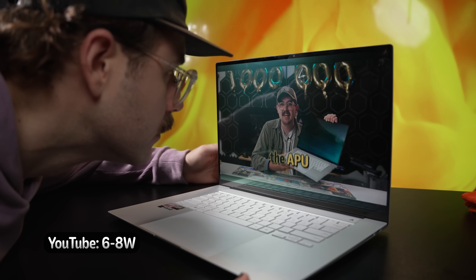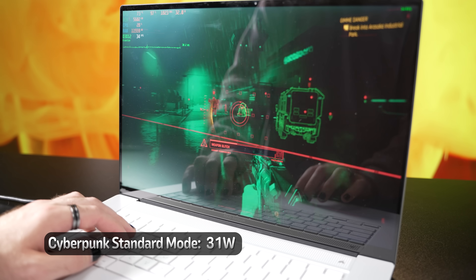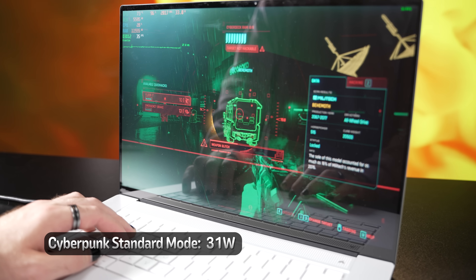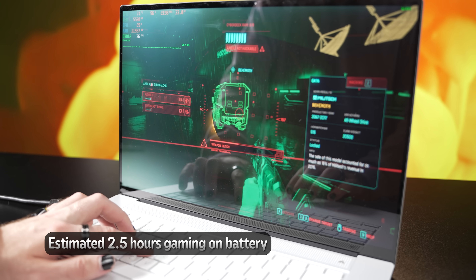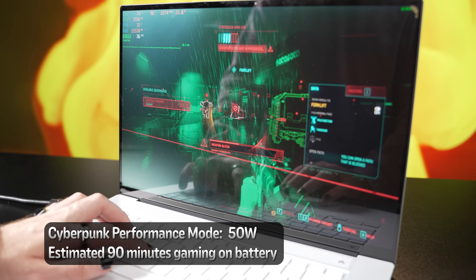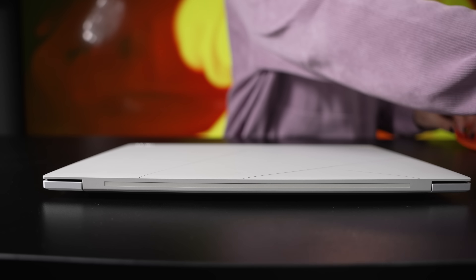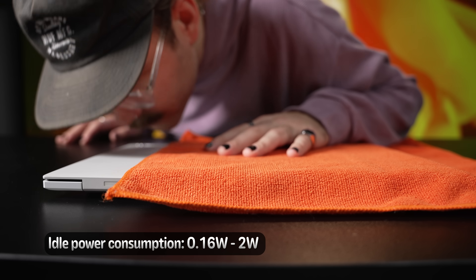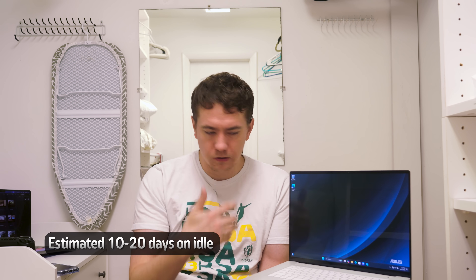Moving on to battery life — regardless of the resolution selected, the entire system drew between 6 to 8 watts while watching YouTube, meaning you can expect a solid 10 hours of video playback or light web browsing. Playing Cyberpunk on battery in the default 17 watt mode meant total power consumption settled in at around 31 watts, so you could see around two and a half hours of battery during similarly intensive AAA gaming. At full performance mode you'd likely be looking at around 90 minutes as system draw reaches 50 watts. While idle with the lid closed for 20 minutes, it was still at 100% after opening, with power consumption dropping as low as 0.16 watts and averaging around 2 watts — meaning it could take 10 to 20 days for the battery to drain completely while closed at full charge.